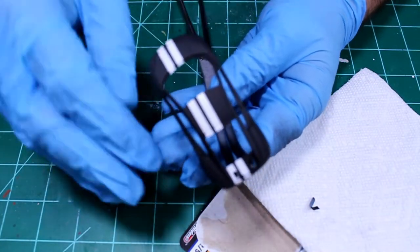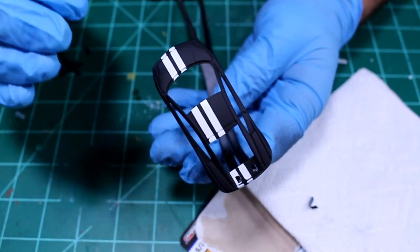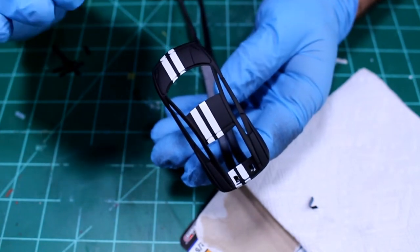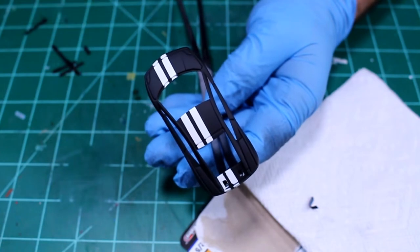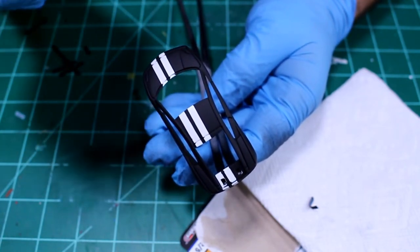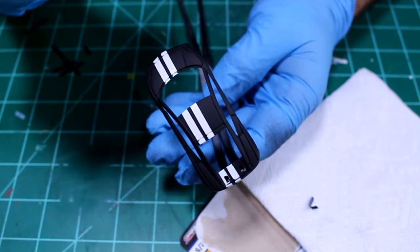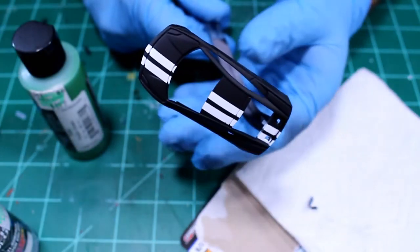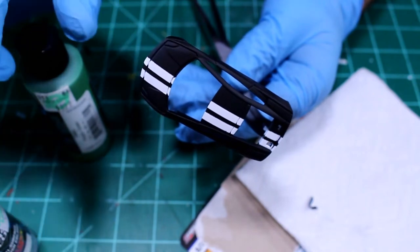I got the stripes done - my masking tape is taken off - and I gotta be honest, I'm pretty happy with how this turned out. I think the stripes look pretty uniform; in the important areas the line is crisp. Keep in mind it's black and white now, but this car is going to be green. So the next step is I've got to mix up some paint, and then I'll see you guys in the paint booth.